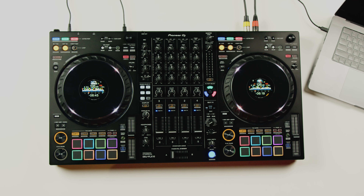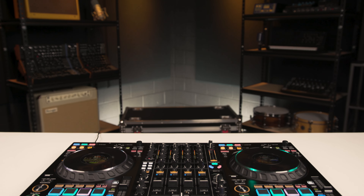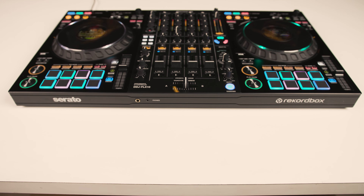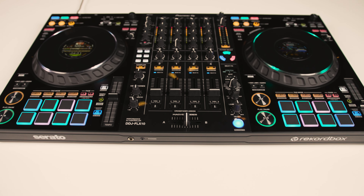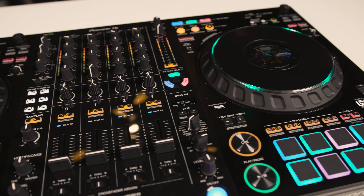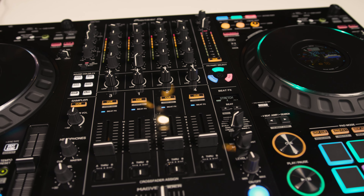Hi, I'm Matt with Pioneer DJ, and I'm excited to be here at Sweetwater to show off the brand new DDJ-FLX10 four-channel performance controller. The DDJ-FLX10 is the next evolution in our DDJ line of club-style controllers, bringing both new technology and refinements to DJs who want to perform with all the latest features DJ software has to offer, all in a portable design.